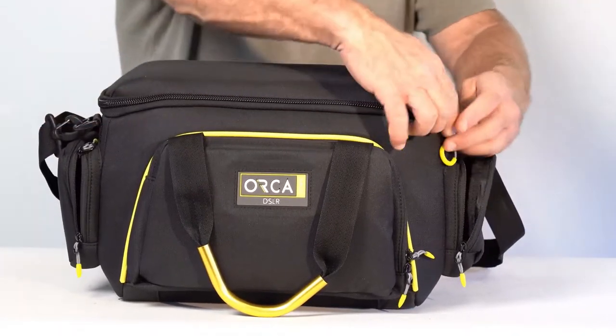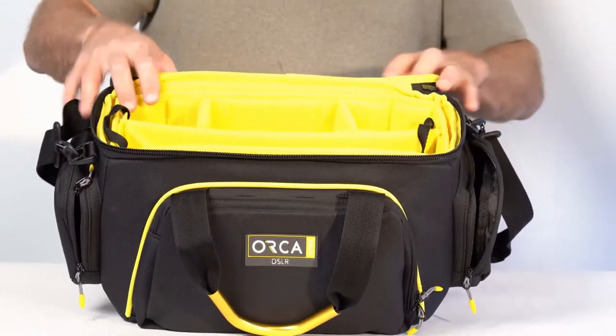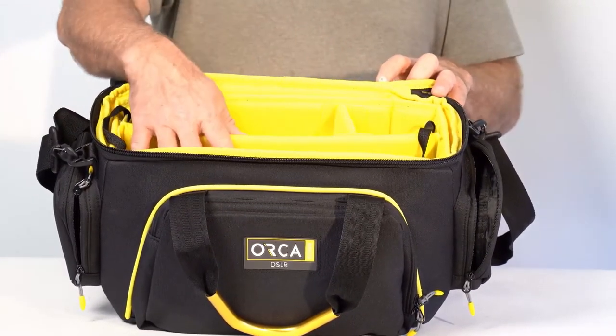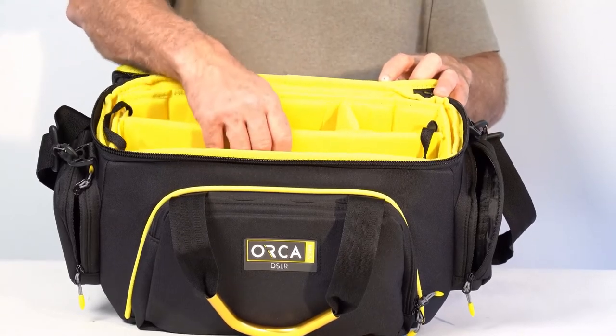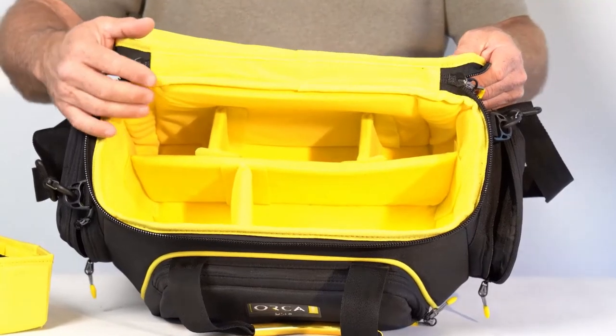The inside of the bag is built from two layers. The top layer provides very good protection while the camera is inside. The inner layer has dividers that you can configure in the way you want.